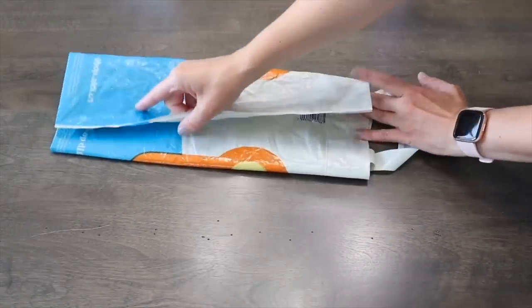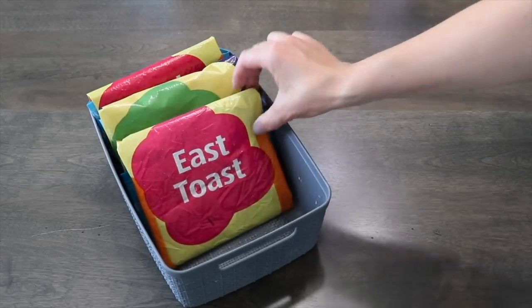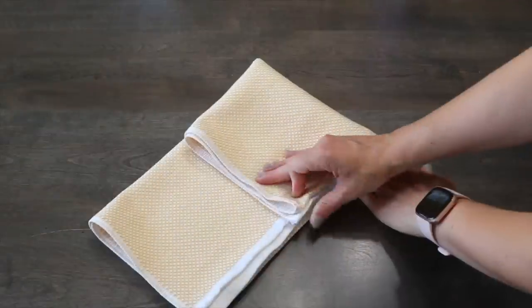To fold a larger reusable bag, lay it out flat and fold it into thirds. Fold the bottom up and tuck the handles in. Now you're able to store these bags vertically.